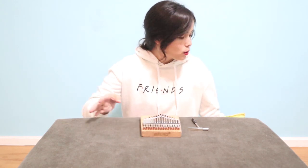First of all, let's go straight into how to tune your kalimba. You will need your hammer, the kalimba that you are going to tune, and of course your tuner.